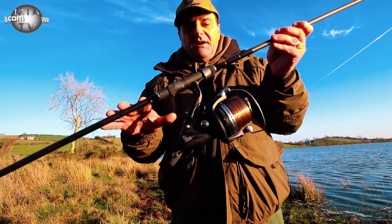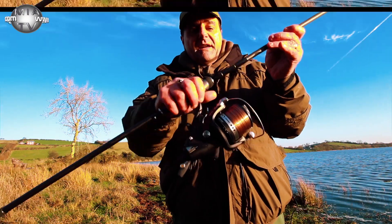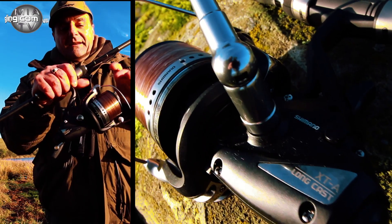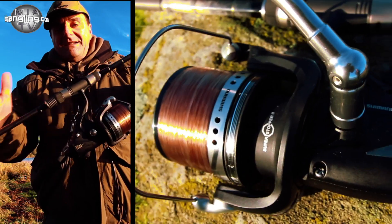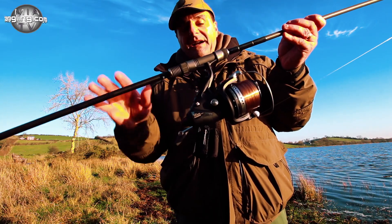It balances well with the rods and from a weight point of view, it's a much nicer reel to use. The thing I like most about it is the spool — it's a sort of big pit, wide and deep — so from a casting point of view it's much smoother and easier, and I get a much further cast with it.